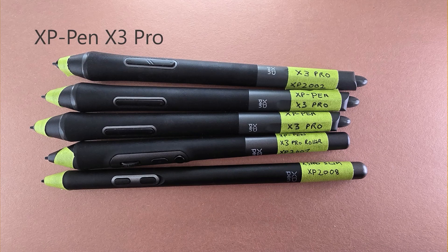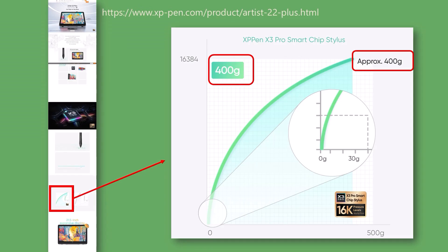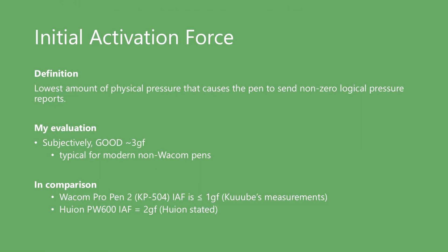I have five pens from the X3 Pro series and performed basic pressure response testing on them. Two of the five had very good maximum pressure; the other three were okay. The pen that came with the tablet measured just above 400 gram-force. XP-Pen clearly states the X3 Pro pens should have a maximum pressure of about 400 gram-force, so I was a little disappointed that some did not meet this bar. XP-Pen states initial activation force should be about three gram-force, and subjectively I would agree.